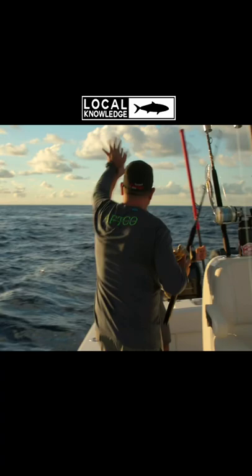Nice fish, dude. Woo! Look at that, hoo boy! Ha ha ha! Dude!